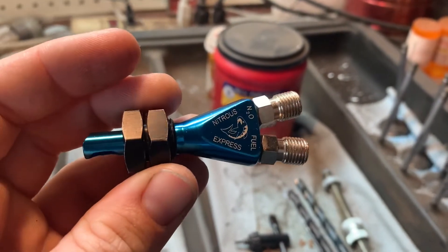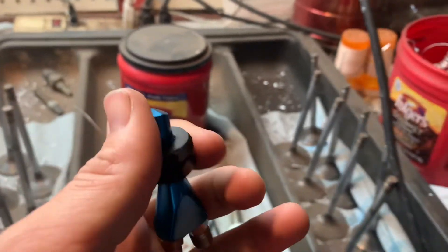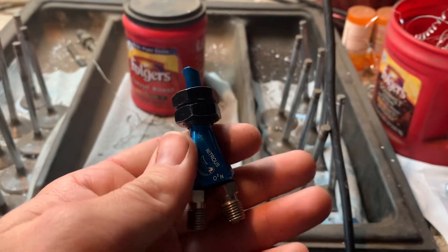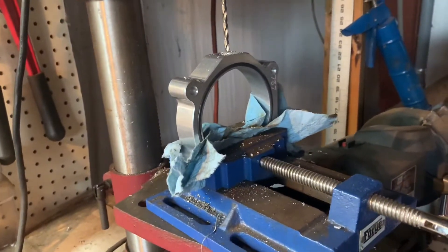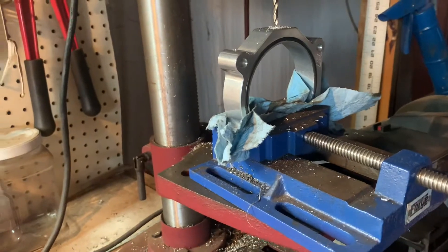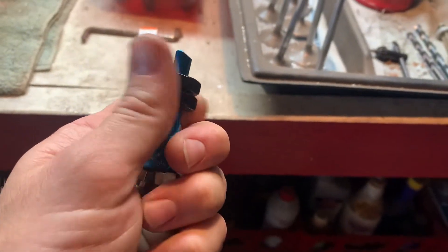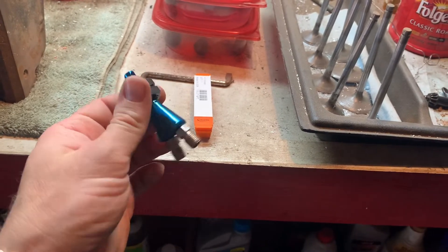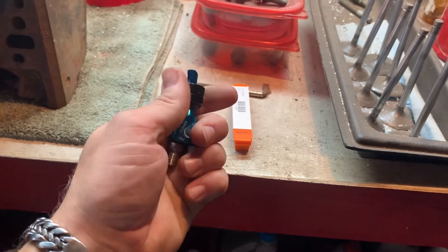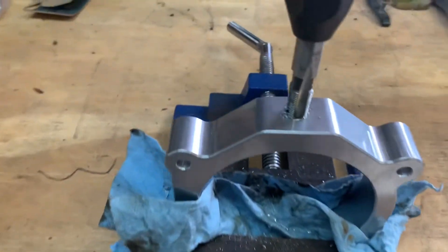Little Nitrous Express nozzle here, but I don't like the clamp-in style because if it vibrates loose it can end up in the motor, plus it puts the nitrous in front of the throttle body, so there's more turbulence. I figured it'll spray better in the spacer like this. It's a whole lot cheaper too — the spacer was maybe 30 or 40 bucks. A four-bolt nitrous plate is a whole lot more money, and I'm cheap. I've got about $3,500 tied up in this truck give or take.